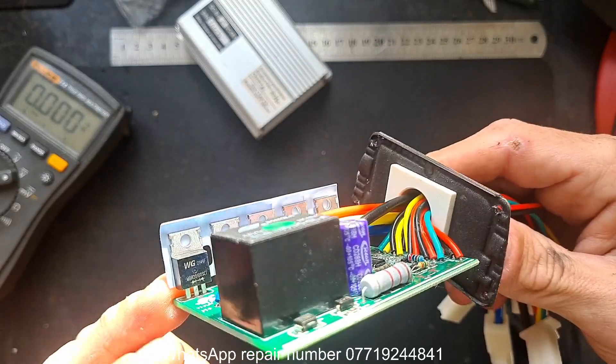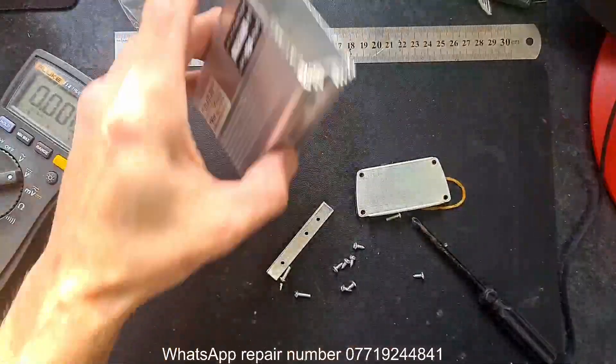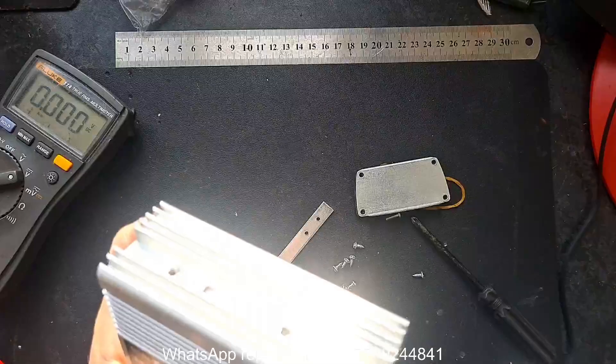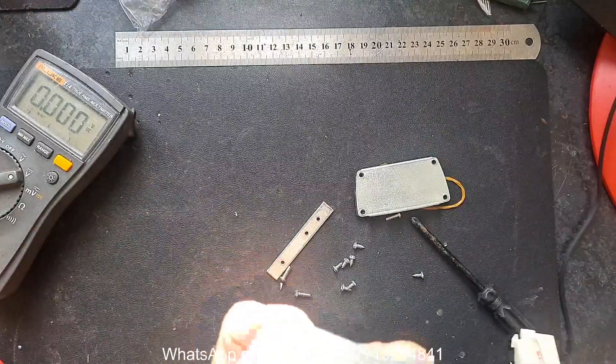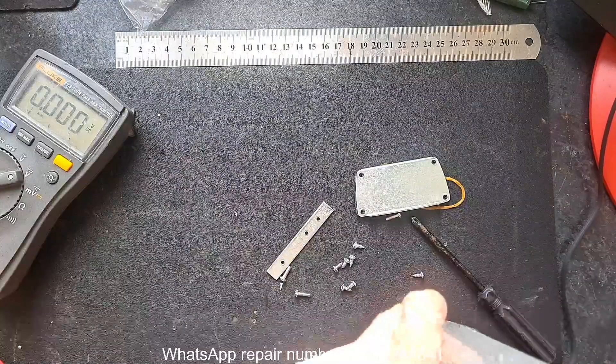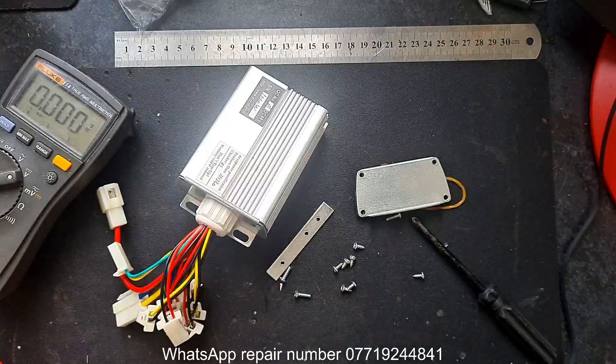The MOSFETs on the new controller are non-generic - they're labelled and nice. I'll thread this back in and we'll start building. I'll run through the wires, swap some connectors out, and then we'll get around to the fun stuff in a bit.